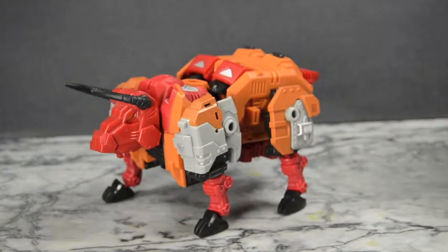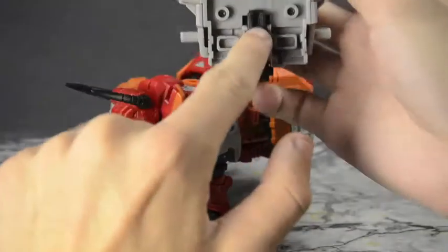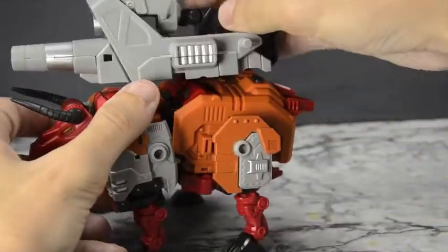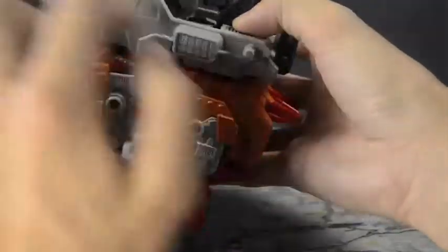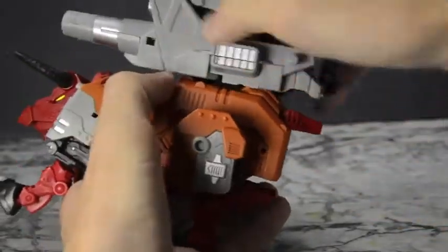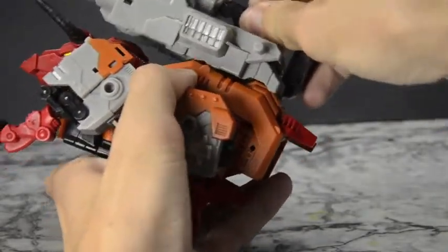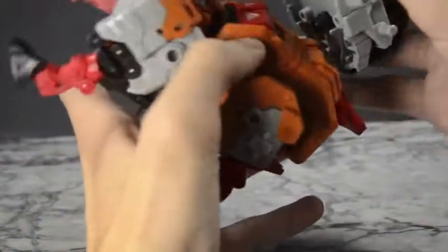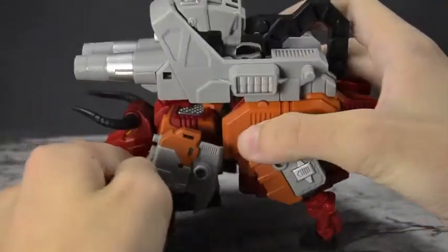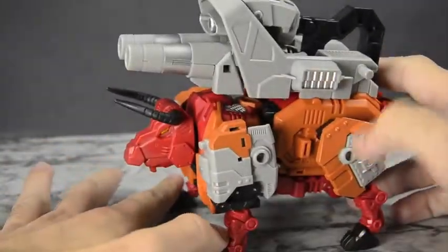It does come with some accessories. There's a giant cannon that, with these two clips, goes onto his back. Just clip it on — it's a very tight and secure connection. The little grooves and everything line up with it. It is on a hinge that folds away, so that can get kind of annoying because it likes to fold on that hinge. If you keep it at a very straight angle, you can get it in.